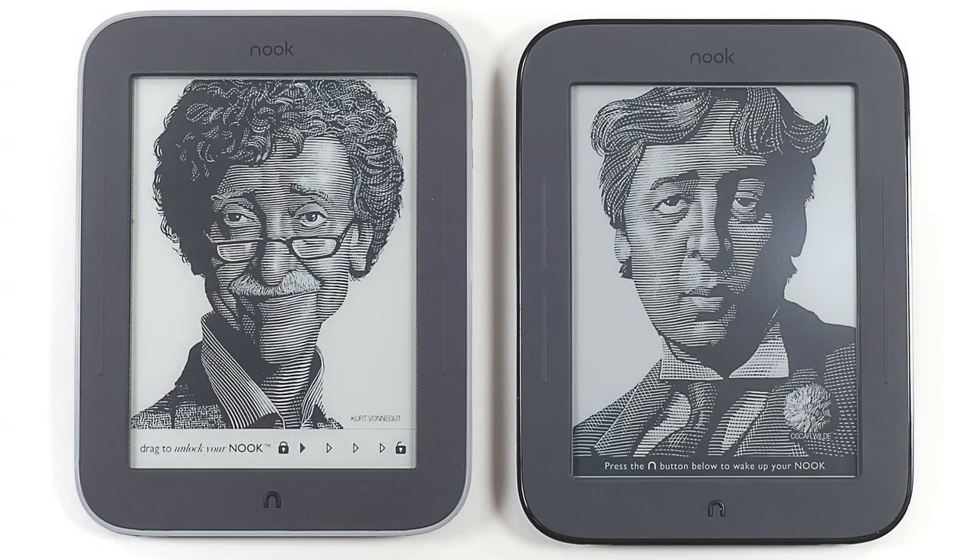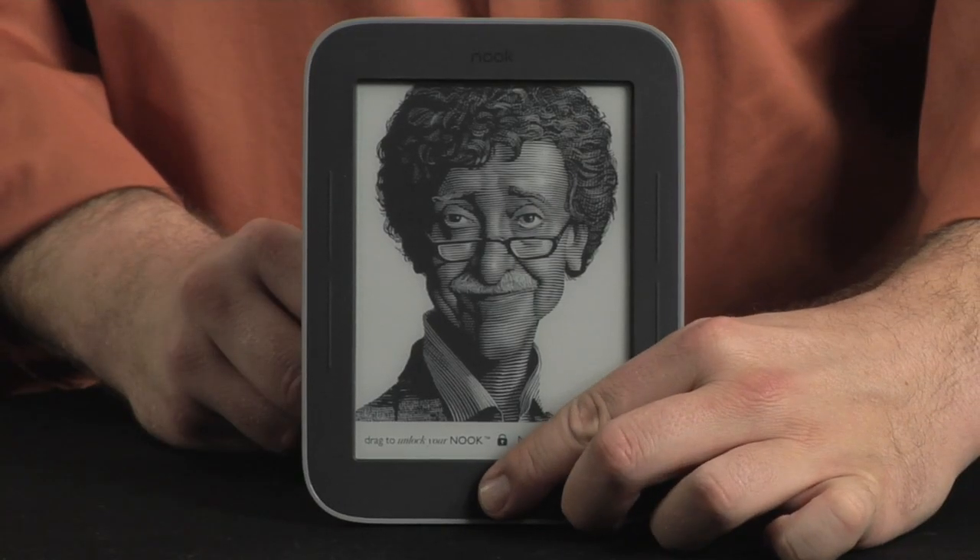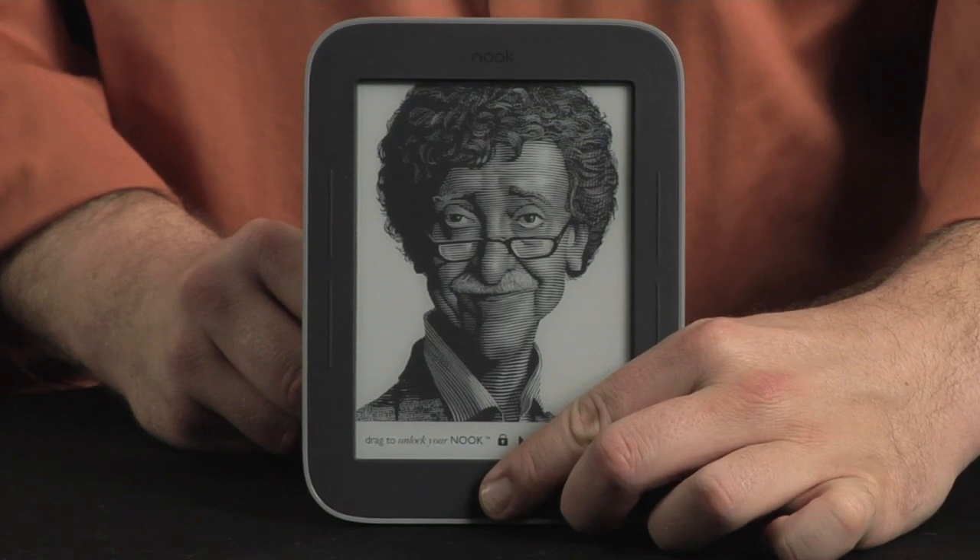If it weren't for the gray edge along its bezel, the Nook Simple Touch with Glow Light would look identical to the standard Nook Simple Touch, which I cracked open last year. But hold the Nook button down for a few seconds and the difference comes shining through.